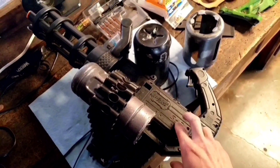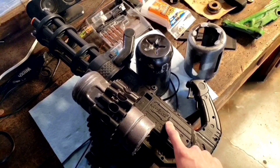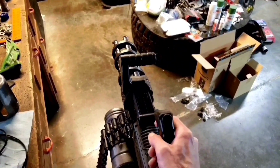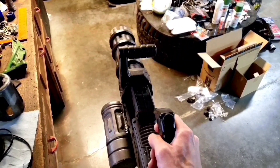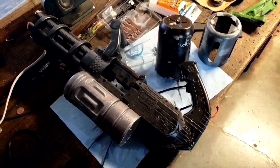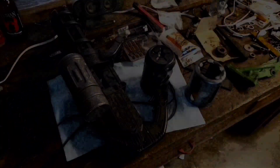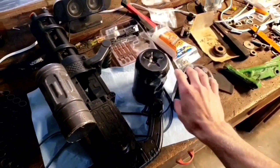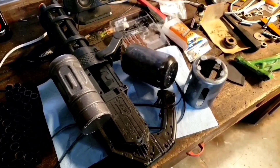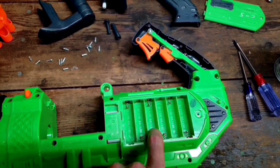After all the trials and tribulations of going through different power sources, I finally found one that works really well and didn't burn it up. This project is so stupid and I love it so much. I am going to glue these back on — I've just been lazy and haven't done it. And I haven't been shooting my co-workers, which needs to change — they deserve it.